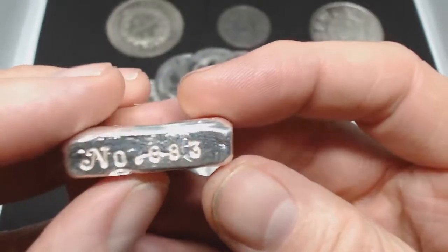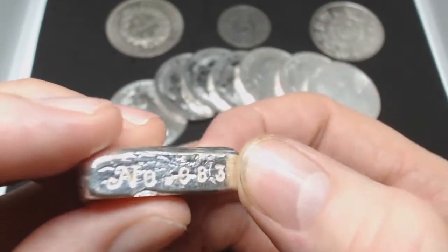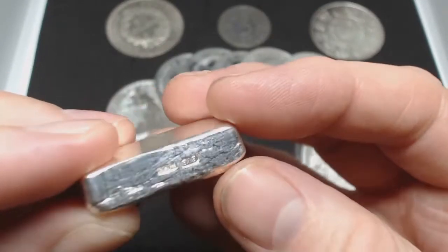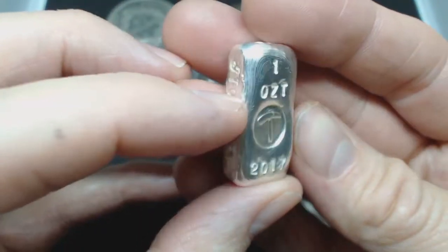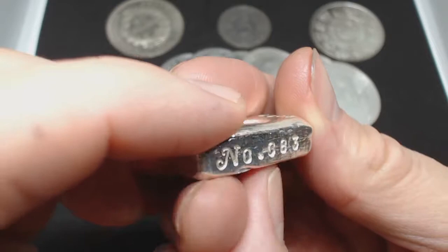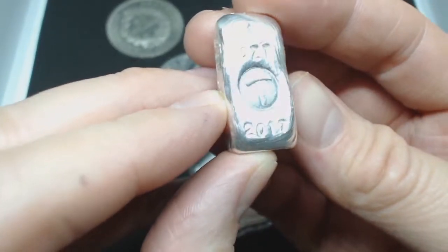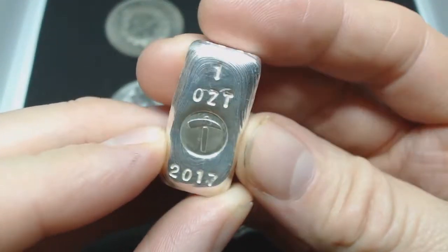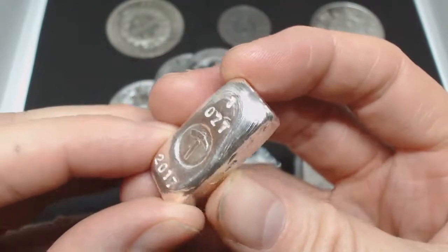If you haven't seen his channel, I'm sure pretty much anybody that has seen my channel would have seen his, because he's got absolutely loads — thousands of people compared to my couple of hundred. But Backyard Bullion makes some poured silver. I'm pretty certain he did 1,000 on the first run, because this is 883. As you can see, it's got all his swirls — this is what he's known for, the swirls in the silver. The camera's not picking up very well, but it is pretty nice.